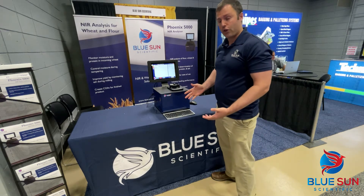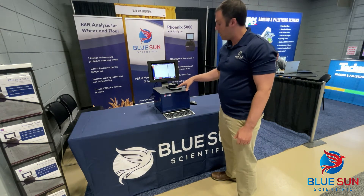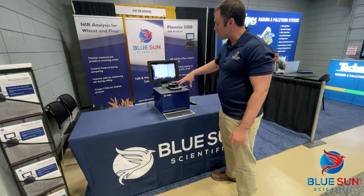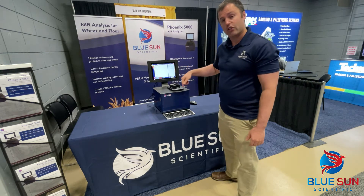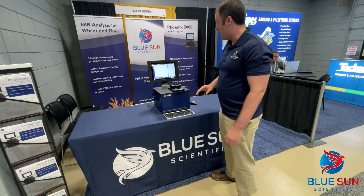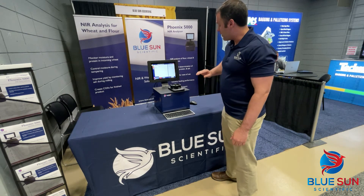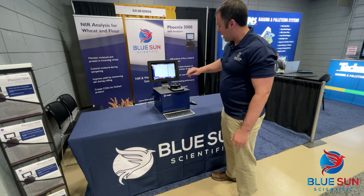Standard analysis takes about 30 seconds. You can see the sample car moving into position. With this design, we're actually able to scan centric circles from the sample cup, which allows us to scan 100% of the sample cup. This is a big improvement over previous generations. The sample cup will move into position and index again.